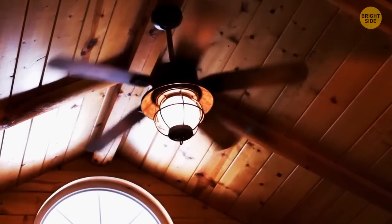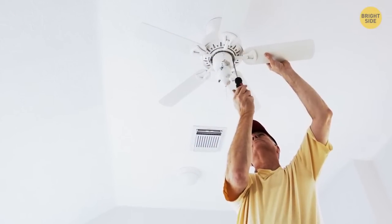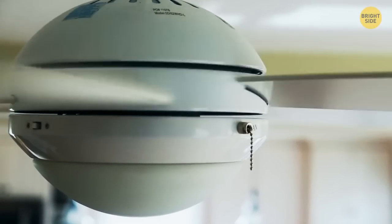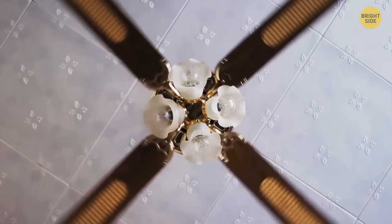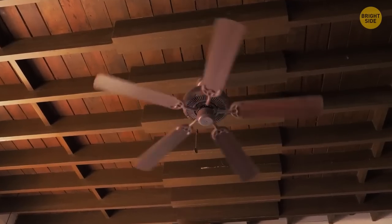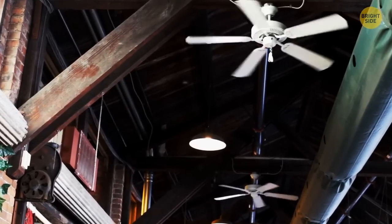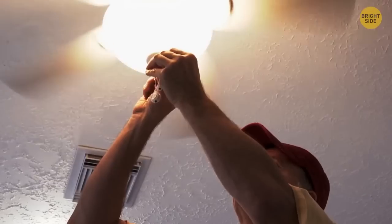Your ceiling fan has a hidden feature you probably don't know about. It might be a switch on the fan itself or a button on the remote, but most fans have the ability to change directions. In winter, you want it to spin clockwise, which pushes all the hot air from the ceiling down. In the summer, you want to spin it counterclockwise to pull the cool air that pools around the floor up to circulate around the room.